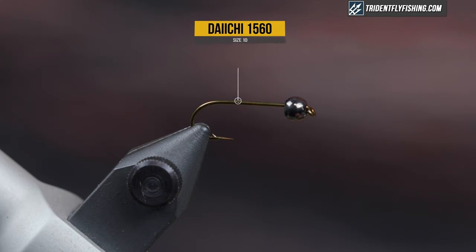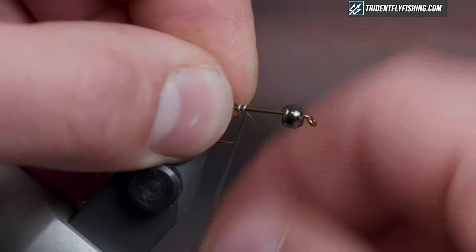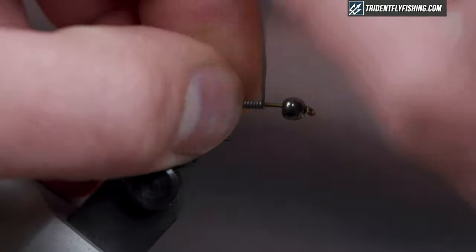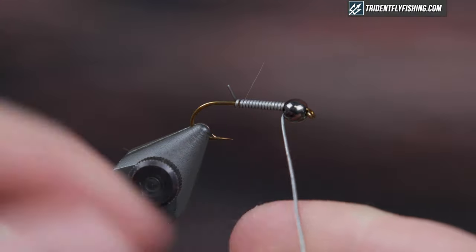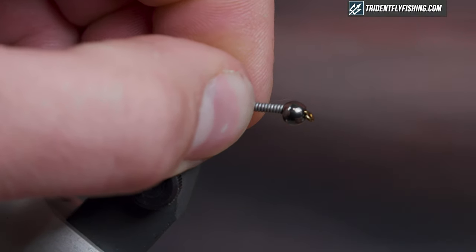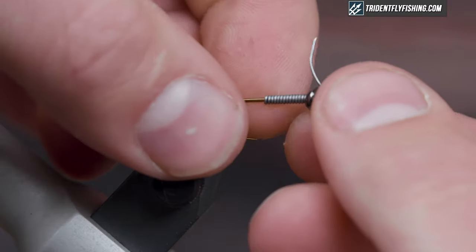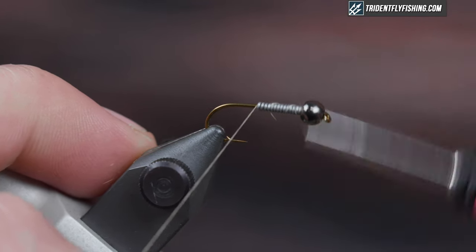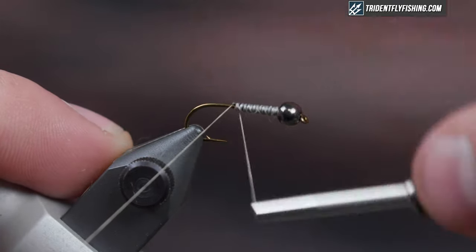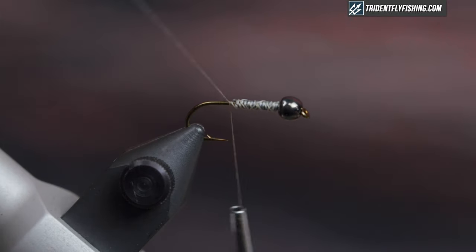To start this off, I'm just going to make an underbody with lead wire. It's going to help get it down, but it's also going to help me with my proportions. I like to start wrapping right at the hook point, get to the bead, break it off, seat the bead with it, and that should give me just about the right length for my underbody. Then start the thread, secure the wire down, back through, and then we're gonna tie in our tail next.